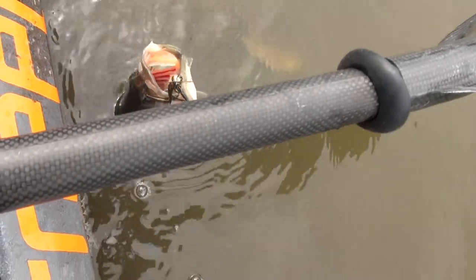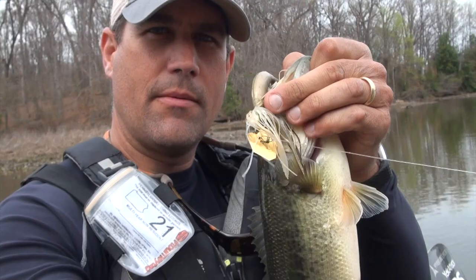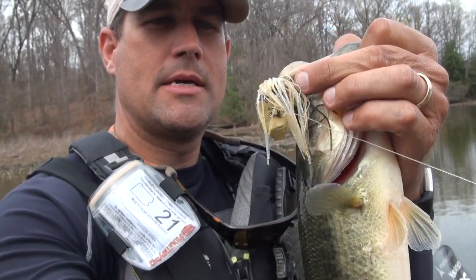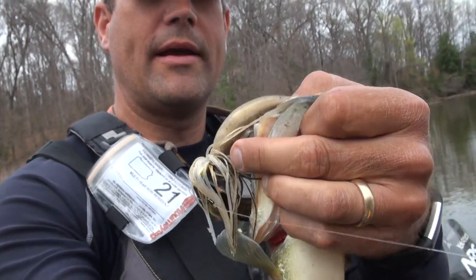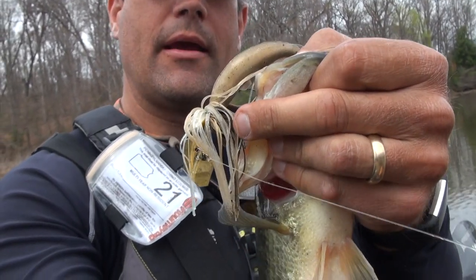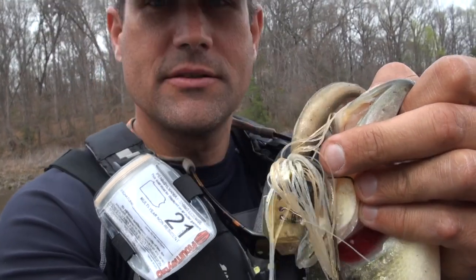Getting them out of the grass, out of the real shallow emerging grass. Getting them on the gold shiner chatterbait — the jackhammer — with the trailer being the diesel minnow in redfish toad color in that emerging grass.